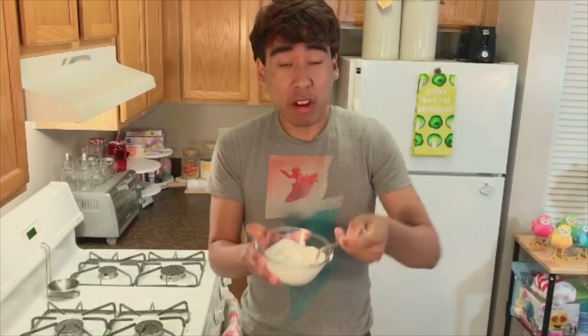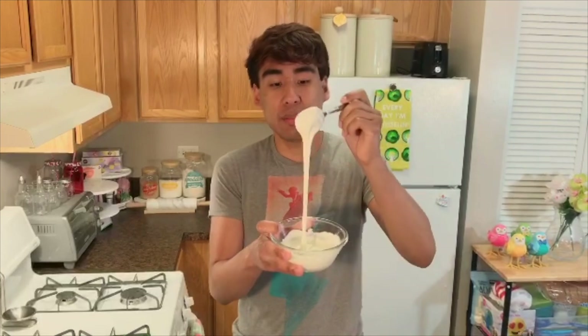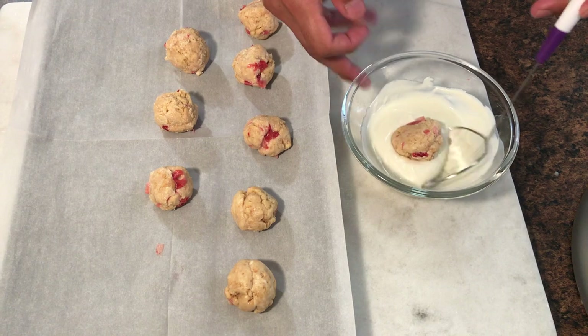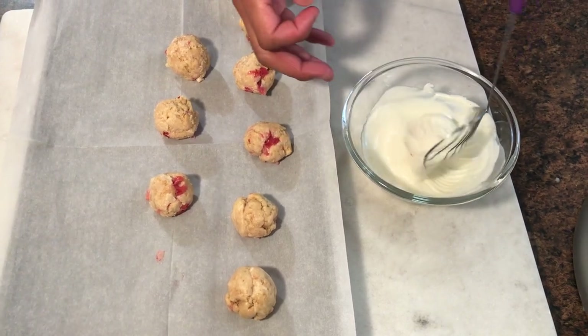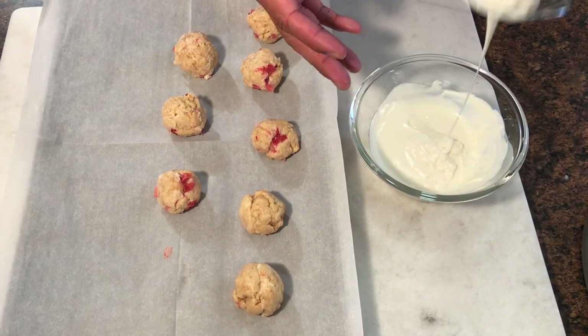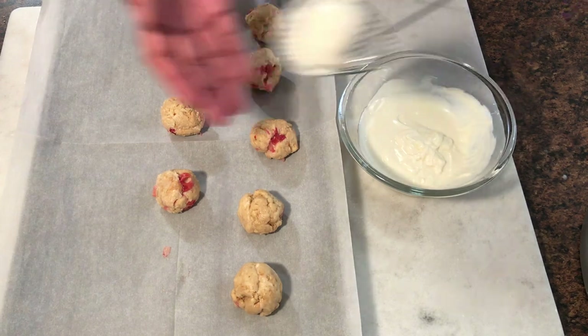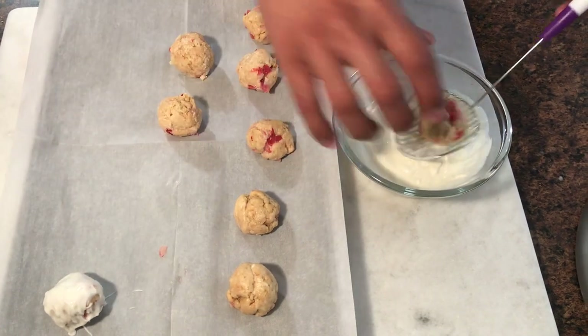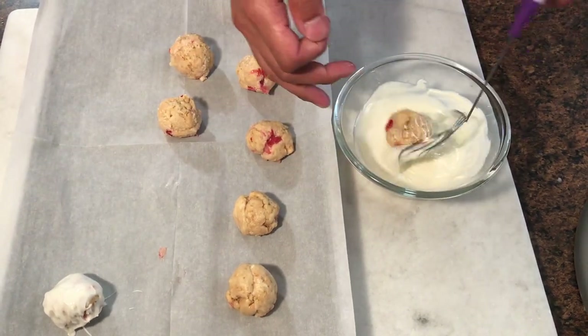So I went ahead and melted my candy melts. I microwaved it in a microwavable bowl for 30 seconds, gave it a stir, and then microwaved it for another 30 seconds, keeping repeating until they were fully melted and smooth. Take your truffle, dip it into your candy melt or chocolate, then shake off any of the excess and place it right onto your parchment paper. If you don't have one of these tools, you can use two forks — it'll work just the same way.